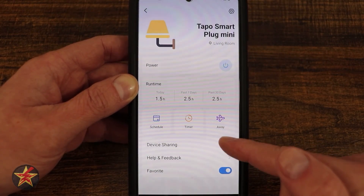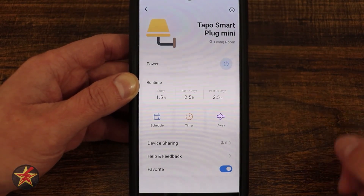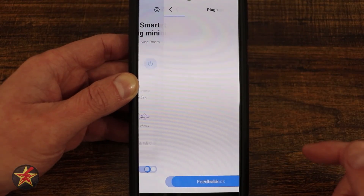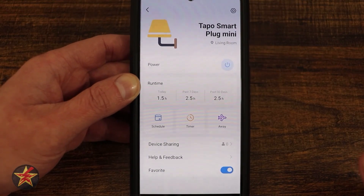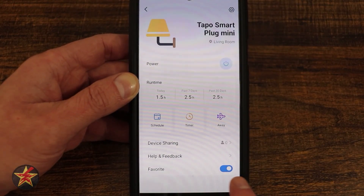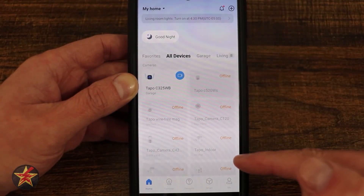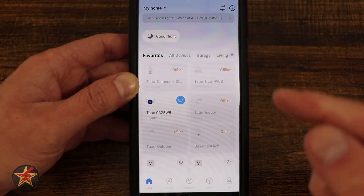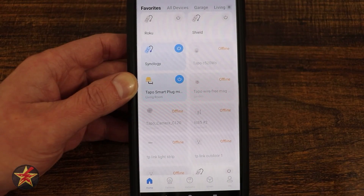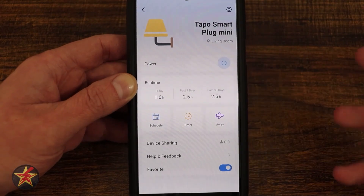Coming down, we have device sharing. Right now I'm not sharing this with anybody, but we can share this individual plug with other people as long as they have their own Tapo account. Under that, we have help and feedback for information not covered in this video. You also have the ability to make it a favorite. On the front page there's a favorites tab, and if I set this as a favorite, it shows up in that shorter list instead of having to scroll through all your devices.